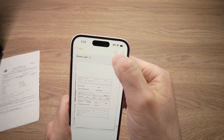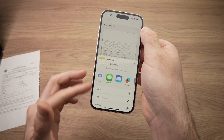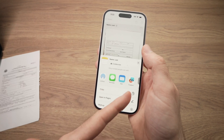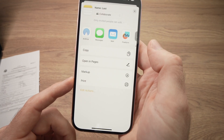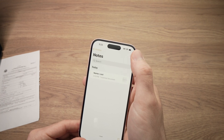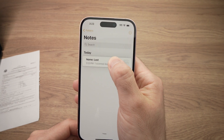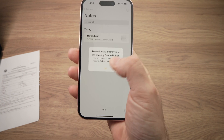This will be saved in the Notes app. If you want to share it, press the small icon on the top right corner — you'll be able to AirDrop it, send it in a message, in an email. If you have Facebook or other messenger apps, they'll all appear and you can even print it. Once you're done, you can go and see all the scanned documents if you have multiple ones in the Notes app. To delete one, keep pressing and you'll have the option to delete the document.